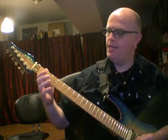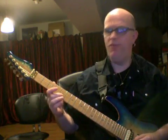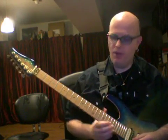You hit an open B string, hammer onto the 3rd fret of the B string, and then you pick the high E string at the 3rd fret in an upstroke. So you get 0, 3, 3, then you just move on up to the 5th fret and do the same thing. Then 8th fret, then 10th fret, then 12th fret.